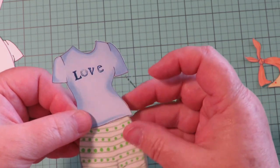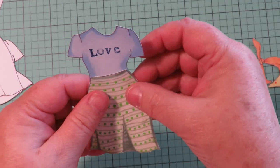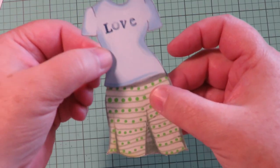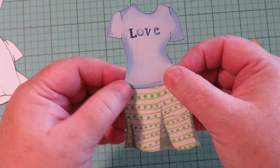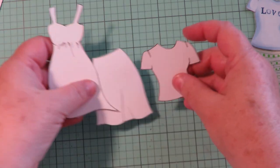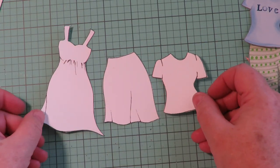Look how cute that is — words on her t-shirt! Then you could take the skirt and have the t-shirt tucked in, or put the skirt under the t-shirt and have it hanging outside the skirt — either way works. Now here's a super fun tip: take the black and white set, cut them out, and use those pieces as a template.